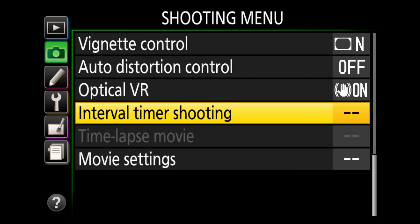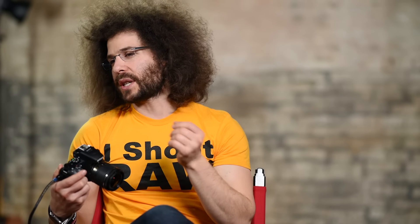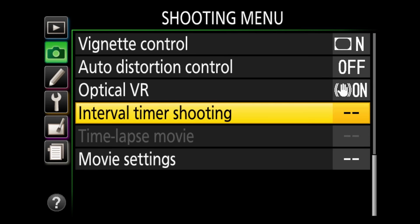Interval timer shooting — this camera has that built in, which is pretty cool. You can set it for time-lapse, having the camera take pictures every second, every 10 minutes, every 20 minutes. Play around with that — it's a fun setting.